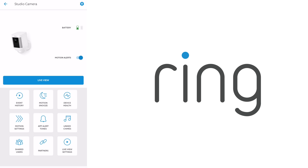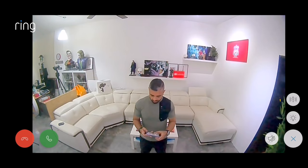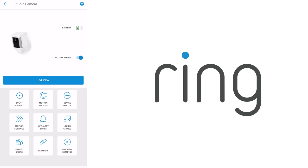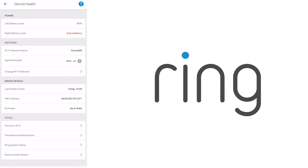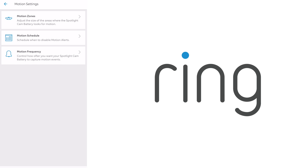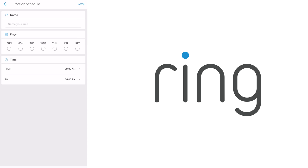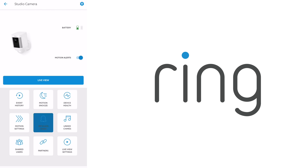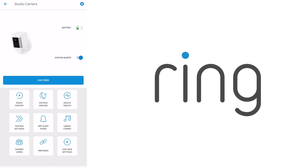You will find the live view button to view the camera's feed, and in the live view you can hit the plus button to trigger the live alarm and turn on the lights. There are also other options like snooze, motion alerts, device health, motion settings for motion zones, motion schedules, motion frequency, app alert tones, shared users if you've shared the device, and live view settings.